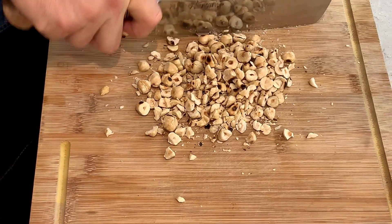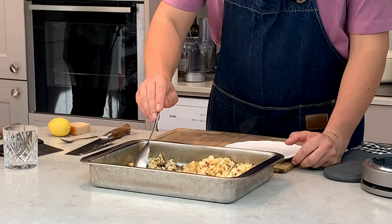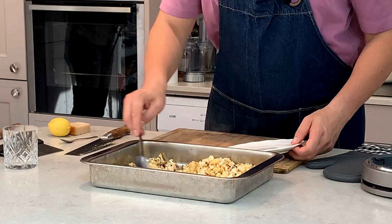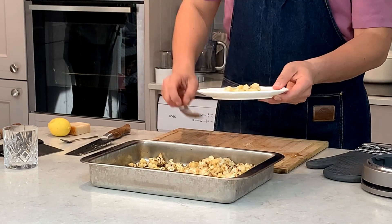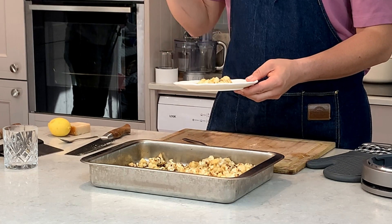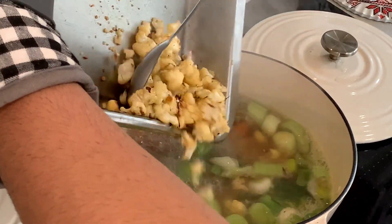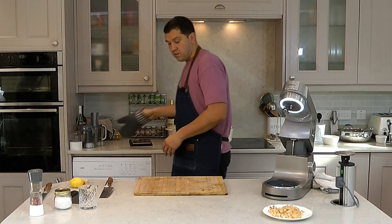Now we're going to chop our hazelnuts. Try to reserve the very small ones — about one third of this quantity — for serving. We're going to use those to sprinkle on top of the soup with some parmesan cheese, and the rest we're going to add directly into the soup.